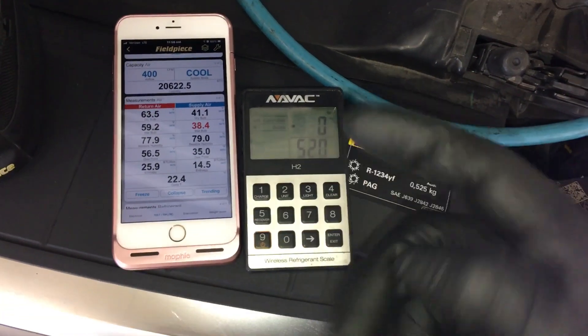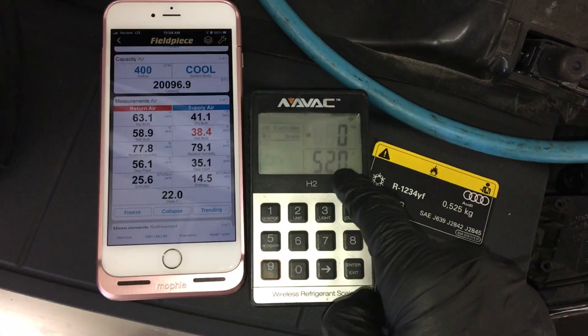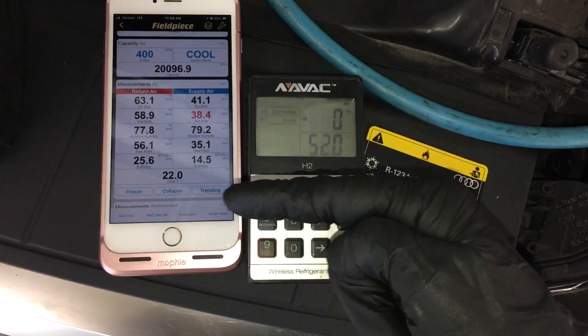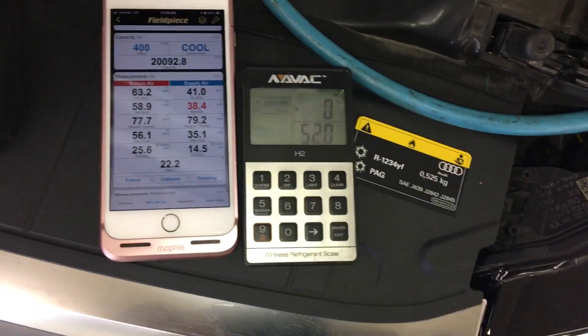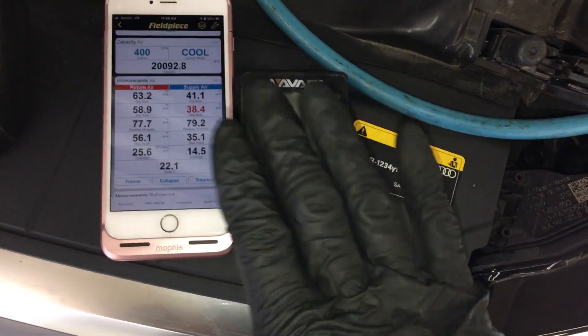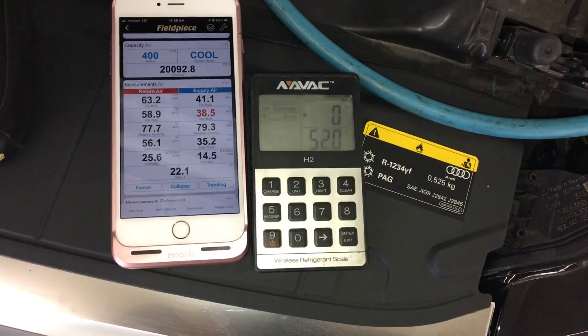Video two on this Audi 2015 Quattro. I finished the charge. I explained in the last video, I think it was 320 grams or 40 grams in the system. I charged it low intentionally. So here we are at 520 grams.